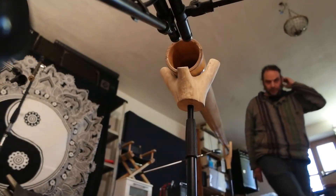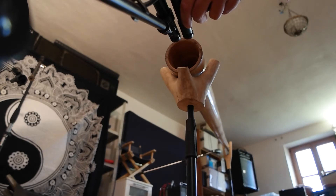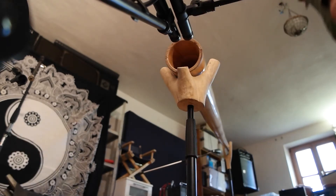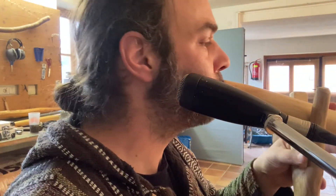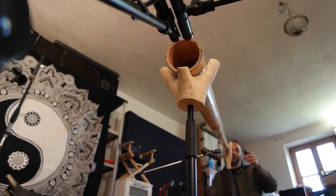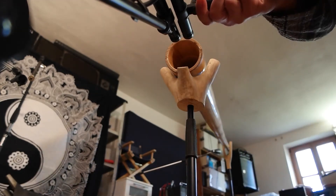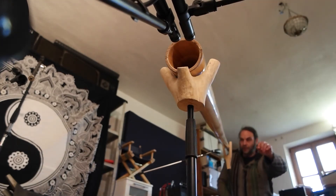Now I'm going down there and going to move the microphones a little bit. And repeat the exercise. Once more.